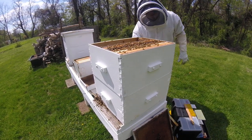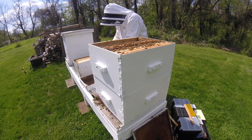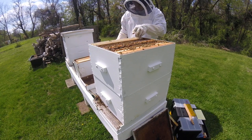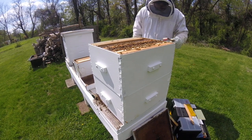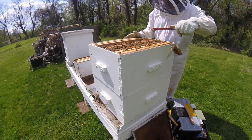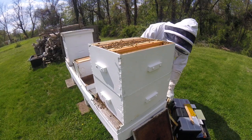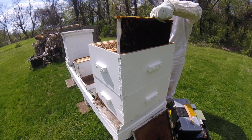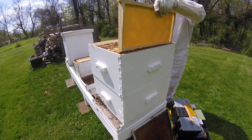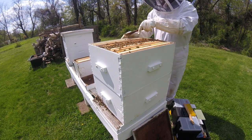I'm just going to put these empty frames in there — 1, 2, 3, 4, 5, 6, 7, 8, 9, 10. And then I'll put the other frames back where they belong, and we'll go into the bottom of the hive and see how their progress is down below. Being 14 days in, I don't expect to see any capped brood yet, but there should be brood that's getting ready to be capped.